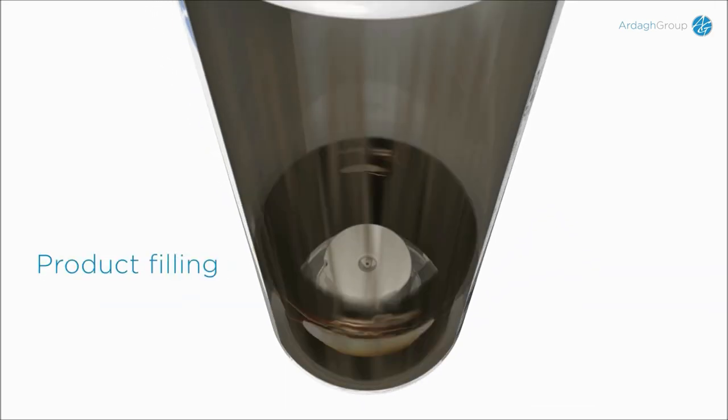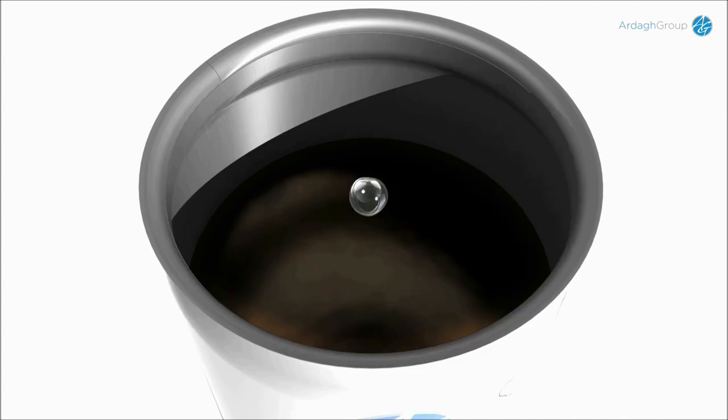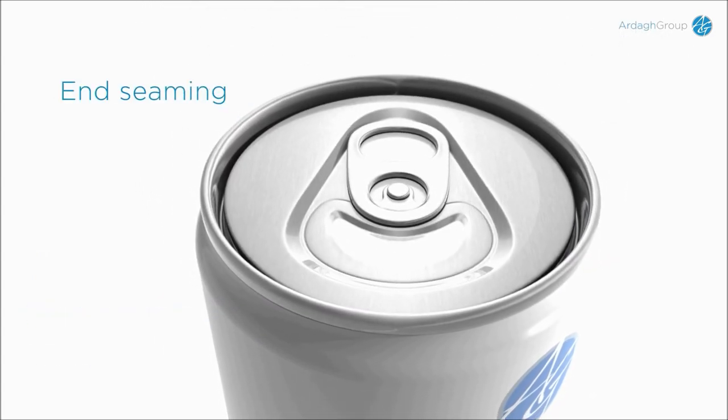The can is then filled with approximately 200 milliliters of product. After filling, a drop of liquid nitrogen is placed in the head space and the end is seamed on.